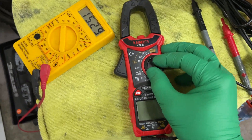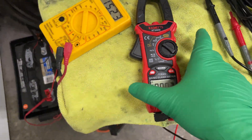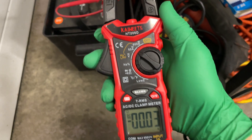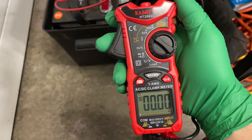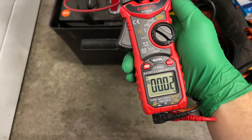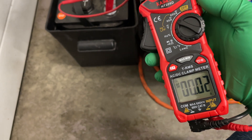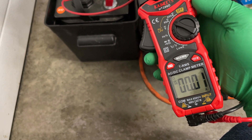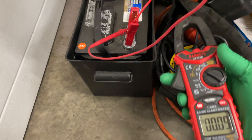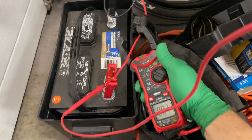Let's take my trusty clamp meter and do a DC amperage test to see what it's actually doing. I'll get the clamp meter on the actual charger wire — not the tester wire — that was the wrong way.